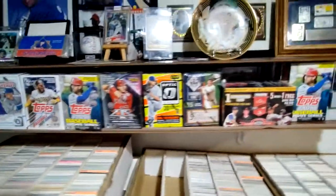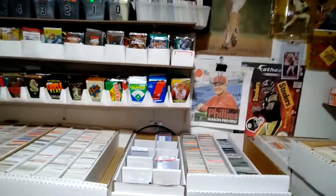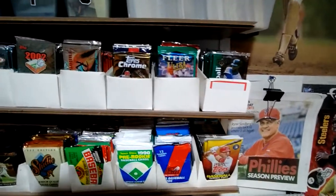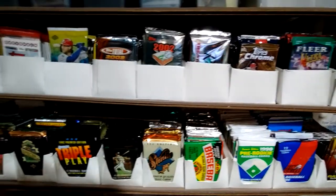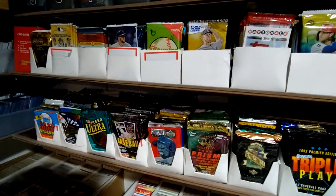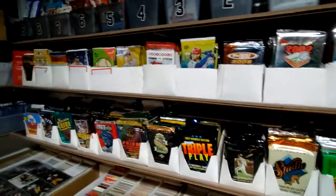Got some unopened blaster boxes that'll be opened soon enough. After I get done with some other stuff I might do some more breaks. A lot of people commented on the wax wall I used to have — shelves full of just wax products or unopened products. Here I have these two shelves that are just unopened stuff, like 1988, 1989, 1990 wax packs. I have those in a tub underneath on one of the shelves — I'm not going to pull that out.